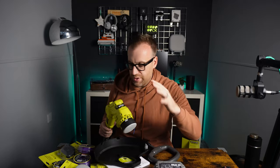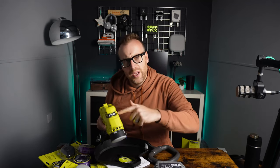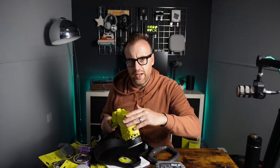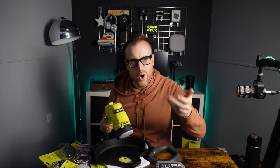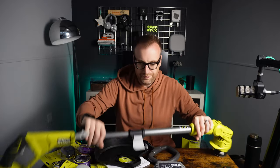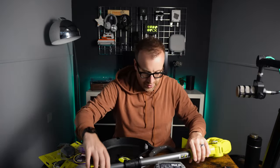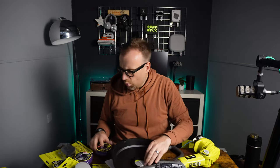I think there is another strimmer in the Ryobi range that's slightly better than this one in terms of speed, meaning probably a more aggressive cut and maybe cutting more grass. But anyway, that's what came with it.